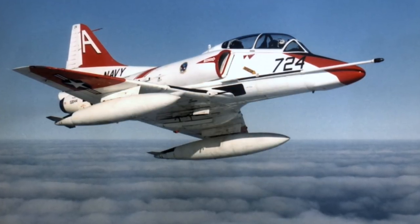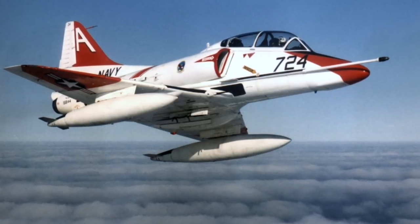At the end of the RIO syllabus, we got, I believe, six flights in the TA-4 Skyhawk, which is a long-time favorite of Navy pilots, and it was definitely the sportiest thing by far that we had flown up to that point. The types change every few years — after I left, the T39 went away and they got T47s, so it keeps changing.